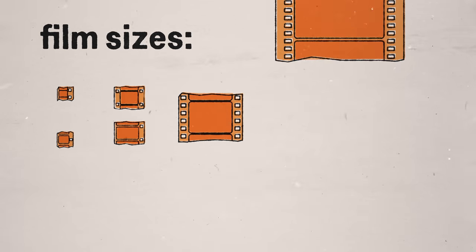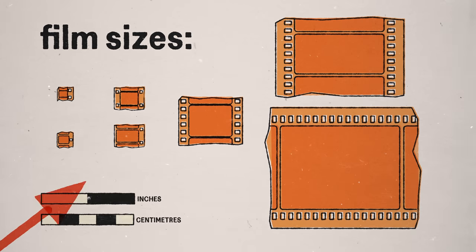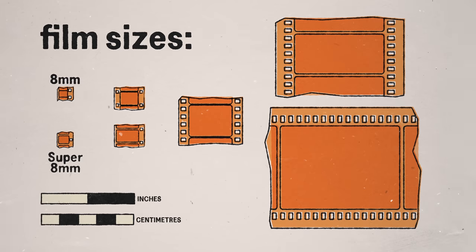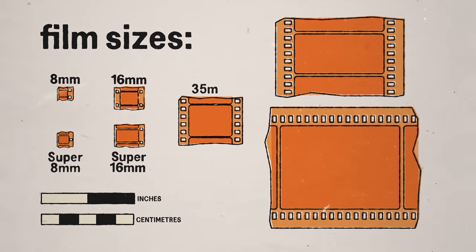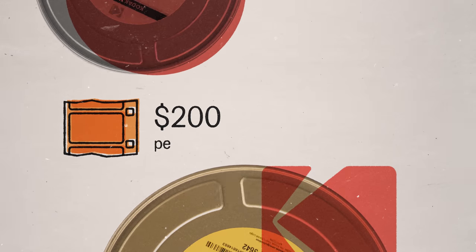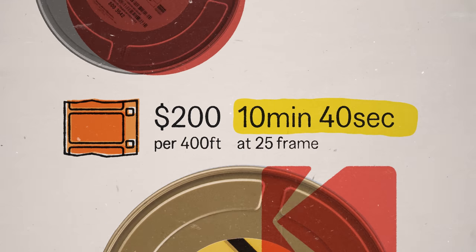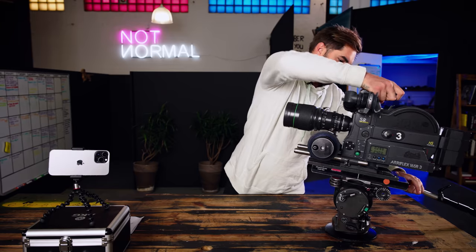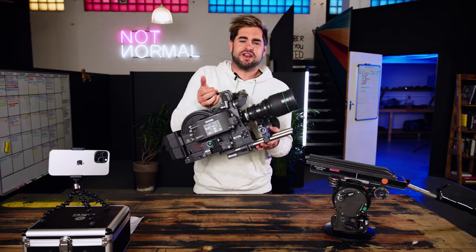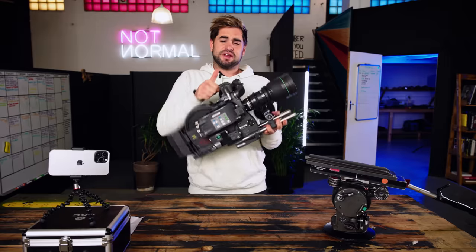Motion picture film comes in different sizes, measured by their width, and the cost increases with the size. The most common formats are 8 and Super 8mm, 16 and Super 16mm, 35mm, and 65 and 70mm. I'll be using Super 16mm, which costs around $200 per 400-foot roll, giving you just under 11 minutes of footage. Super 16mm film cameras are also far lighter than their 35mm counterparts, which is hard to believe when I lift it up — this thing's pretty heavy.